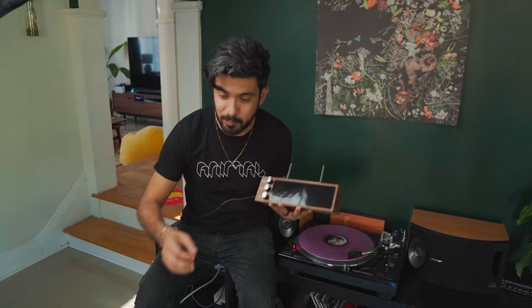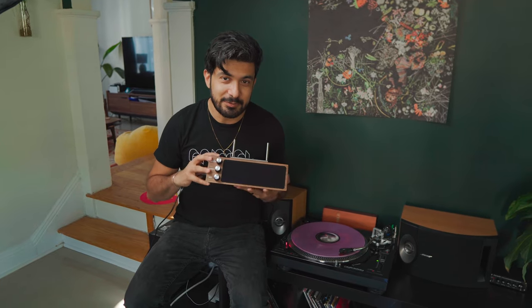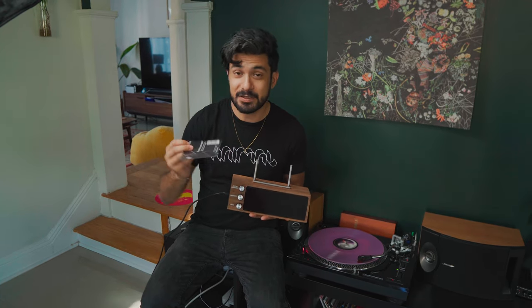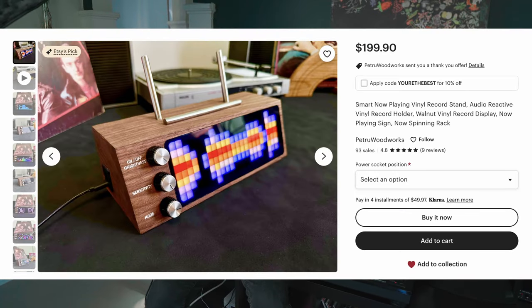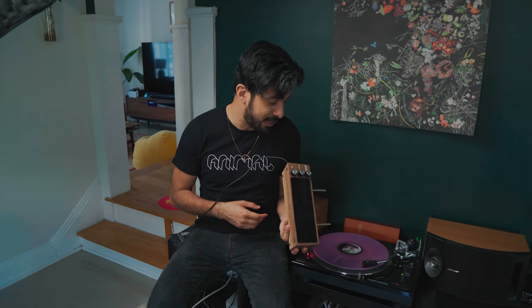It came in this really nice bag. When I initially found this it was 160 bucks, but the creator posted it on Reddit, it blew up, and he got more orders than he expected. It's by a guy who goes by Petru Design, and it took a while to get to me. He had no idea it was going to blow up the way it did, so he had to raise the price a little — now it's 200 bucks, but I honestly think it's still worth it. It's just such a cool piece to have with your record player if you're big into records.